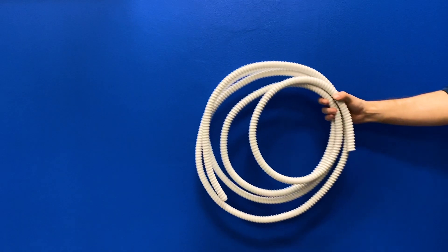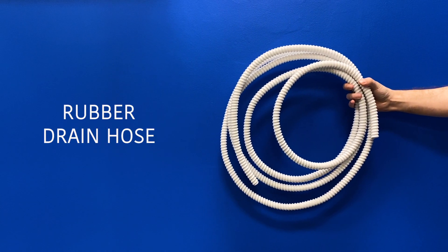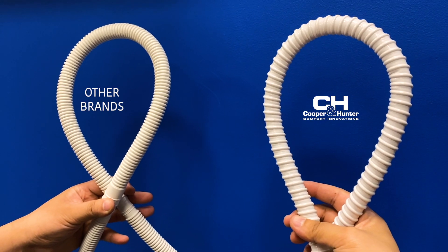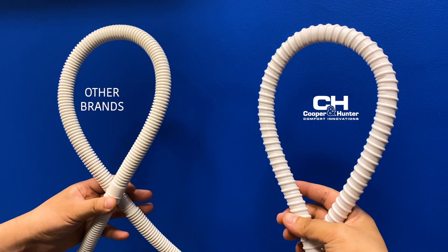The installation kit also includes a rubber drain hose with plastic coils. It's easy to see the difference in quality between the Cooper & Hunter hose and conventional brands.